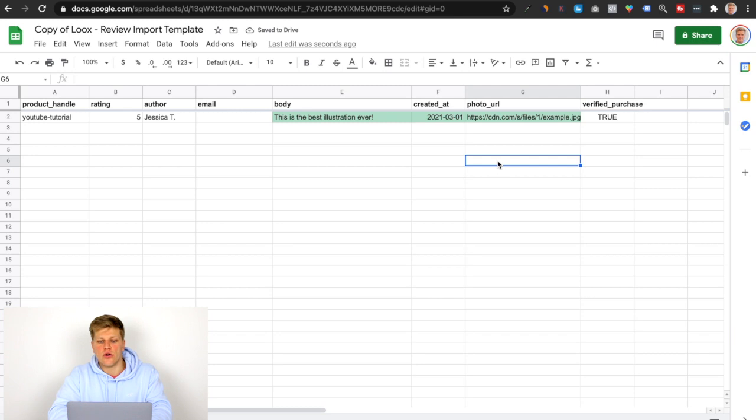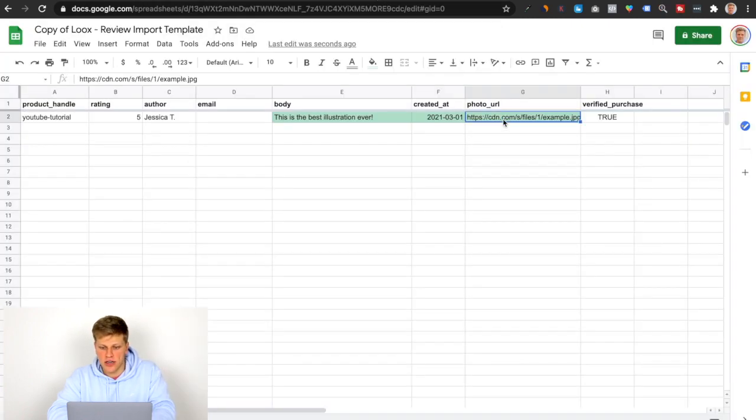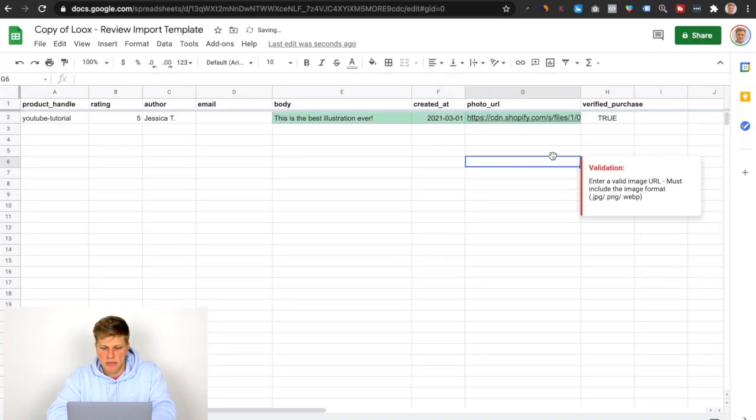For the photo URL, Loox is going to pull the photo from somewhere. The easiest way to do this is to go into your Shopify backend, into the Files section. I've already uploaded a photo here, so all you have to do is click 'Copy Link,' then go back to the spreadsheet and paste it there. And then this last field you leave as 'True.'